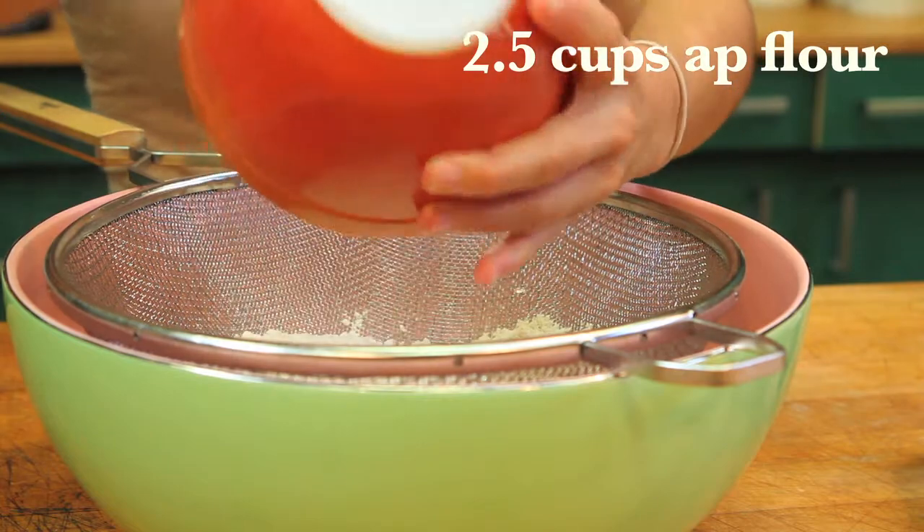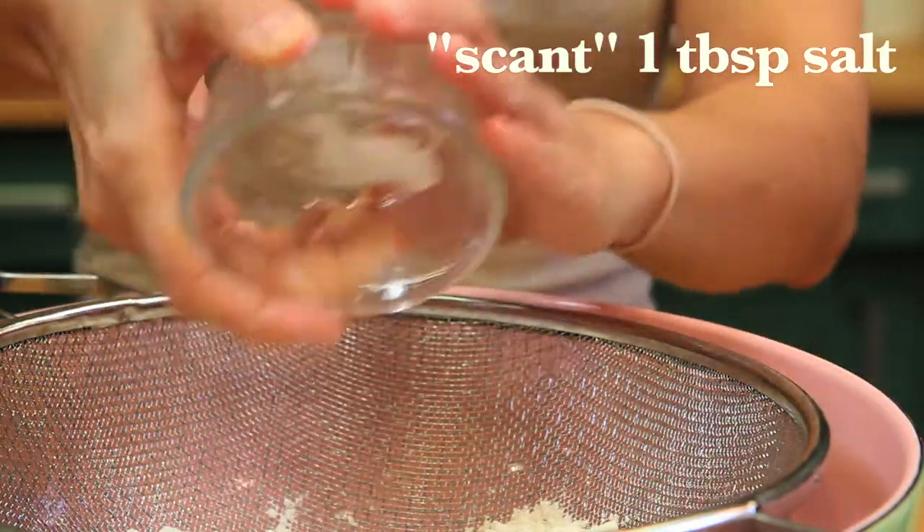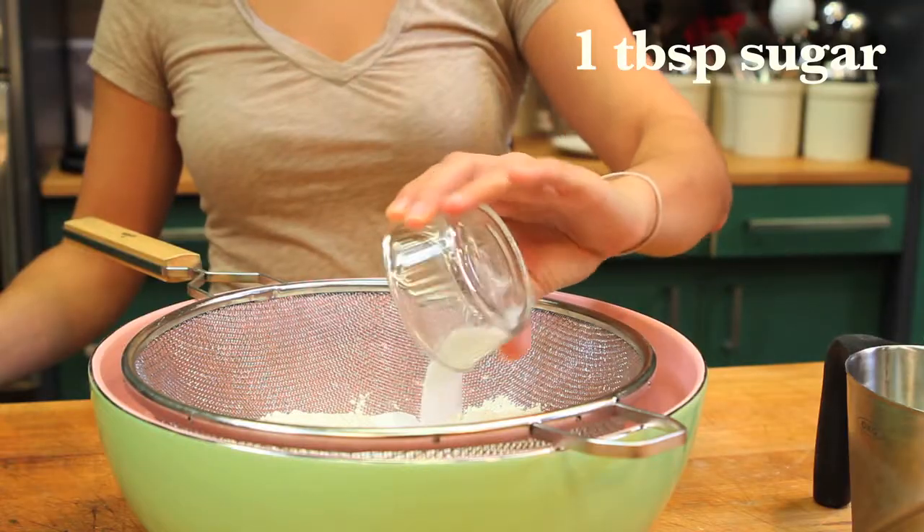Start by sifting two and a half cups of all-purpose flour, just shy of one teaspoon of table salt, and one tablespoon of sugar.